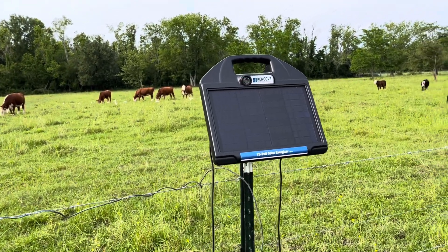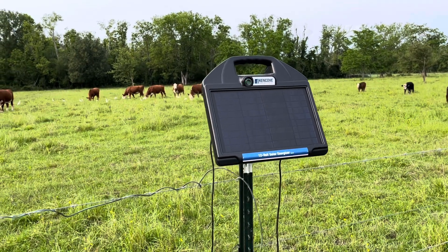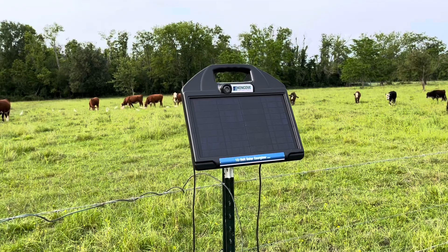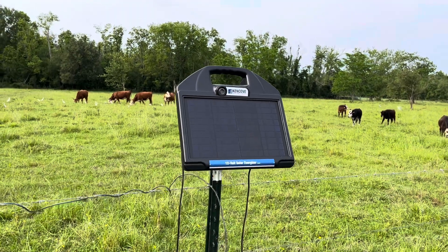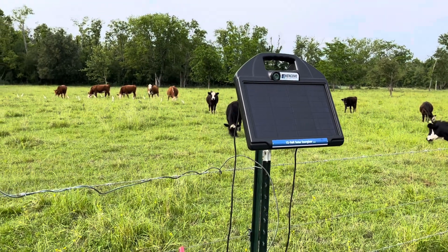I've stayed in the sub-$300 range and had very good success. I've also got some cheaper stuff I'll show you - if you're really on a budget it'll work, it's not ideal but it'll certainly get you going. The confusing part a lot of people have about these solar chargers is they don't have to operate on any kind of loop.